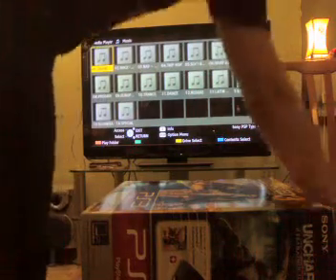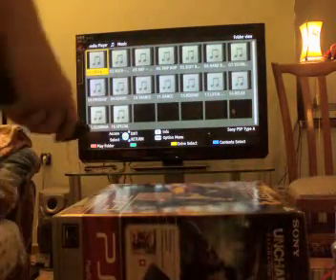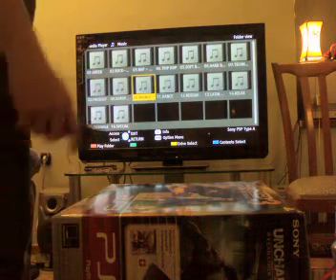Here we are, just got the new 320GB PS3 with the Uncharted 3 bundle. I didn't really buy it for the Uncharted, just wanted the PS3. Probably gonna sell it.